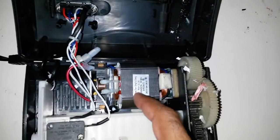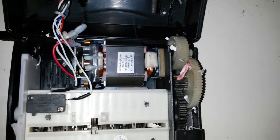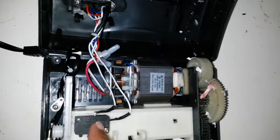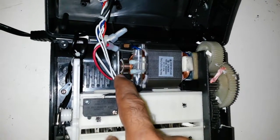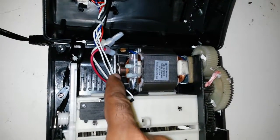What looks like an induction motor - a single phase induction motor. We'll have a look inside. It looks pretty much like what you'd expect, like a fan motor. So it should have a capacitor somewhere. I'll see if I can find that. Actually, it isn't - I'll take that back. This is definitely not an induction motor.